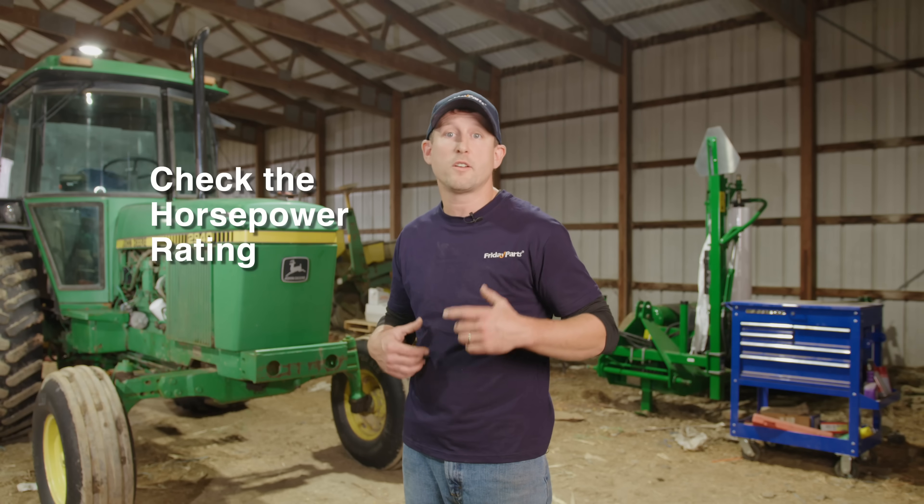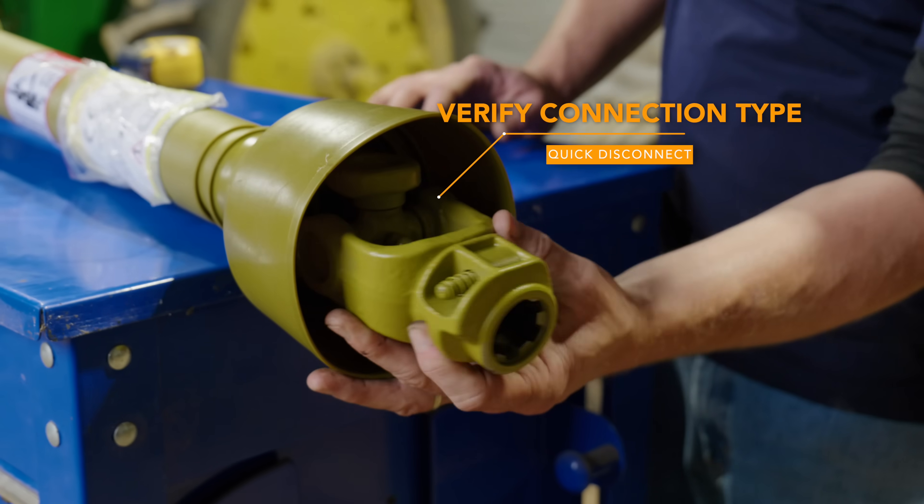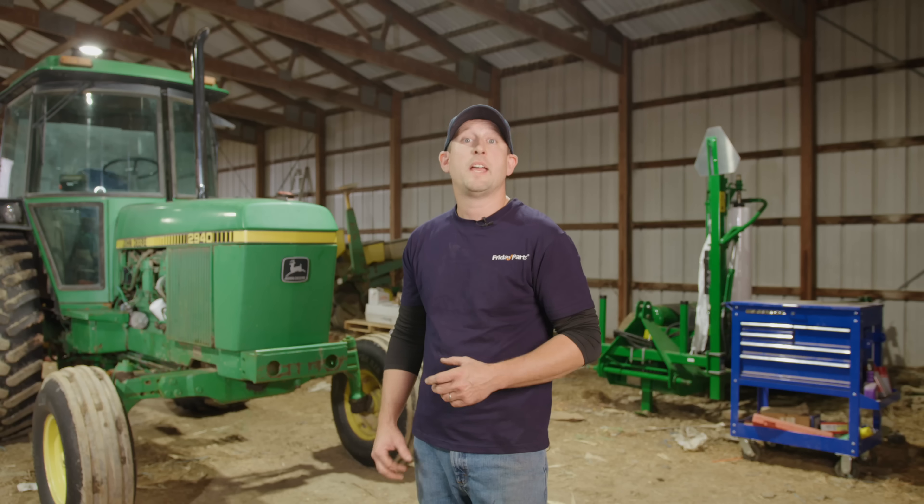You want to check the horsepower rating of your tractor to make sure your PTO shaft can handle the rating. This is crucial for preventing breakdowns under heavy loads. Next, verify the connection type on both sides — some have quick disconnect yokes while others have bolt-on designs. It's important to find the proper one that fits your tractor.